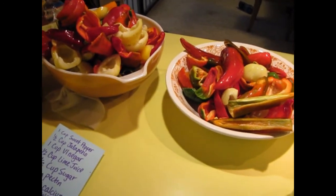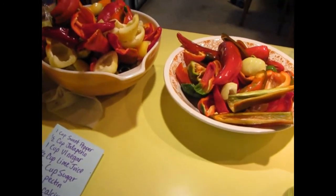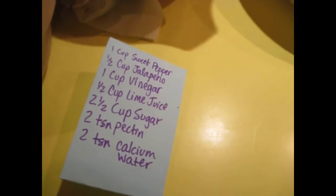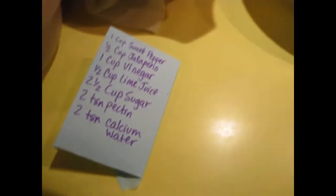I'm going to make sweet and spicy pepper jelly today. I have made recipes before with Pomona's Pectin, but it's always a little bit firm and it's just sweet and spicy. I'm going to change it up.